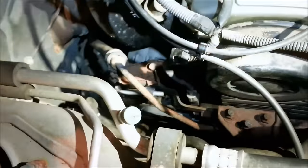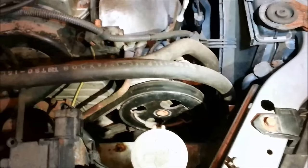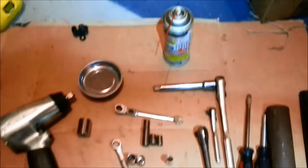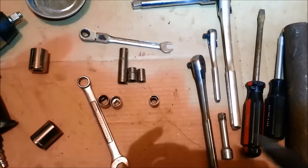Otherwise you will do like I've done and end up replacing the tensioner when you break it. Got everything back together with no extra bolts - that's a good thing! I highly recommend putting the alternator belt on first before putting the other belt on, unless you like those ring puzzles and bent nail puzzles. Going to go through the tools I used to help you prepare.